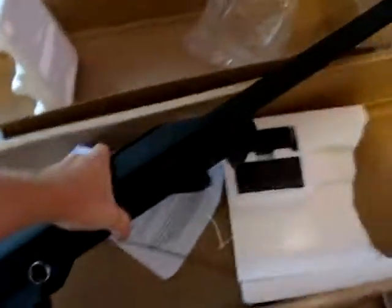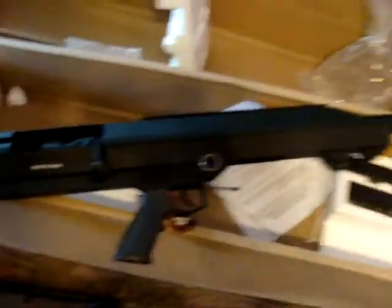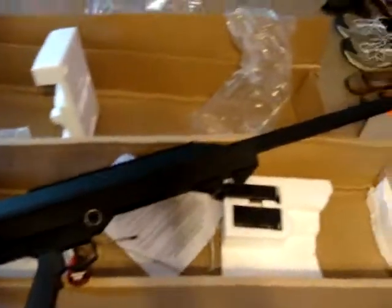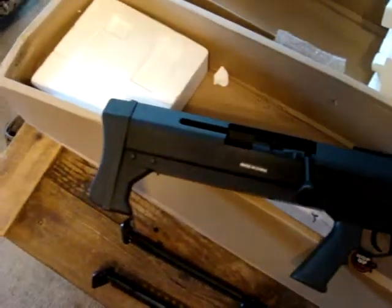This is not what I ordered. There's a scope here, and it's a bipod. This is definitely not what I ordered. This is that ugly long-range sniper rifle thing — I think they call it the Barrett or the Snow Wolf or something. This is not what I ordered. This was supposed to be the A&K M60 Vietnam.